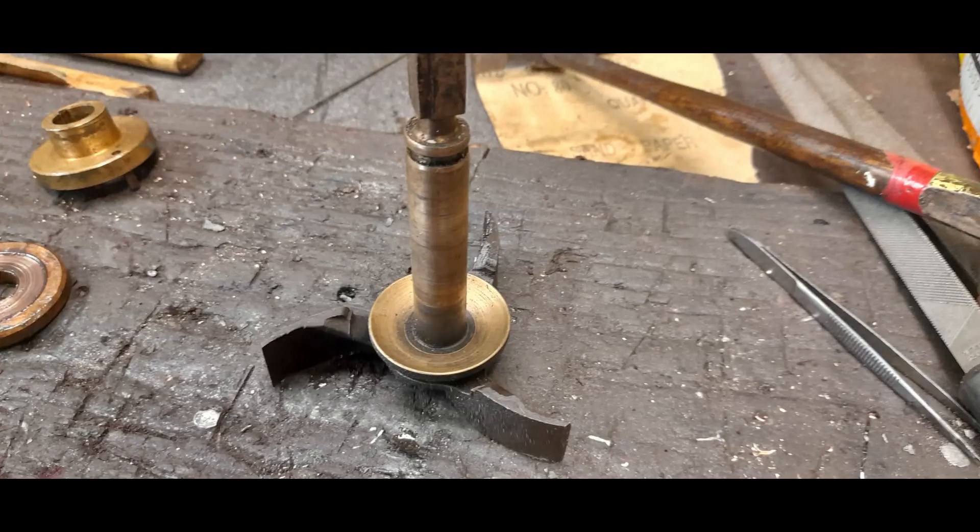So we popped that shaft into the lathe and in effect milled off the wings off the impeller. But we soon discovered that the shaft is actually screwed into the impeller — it's not brazed on or all one piece; it's two pieces.